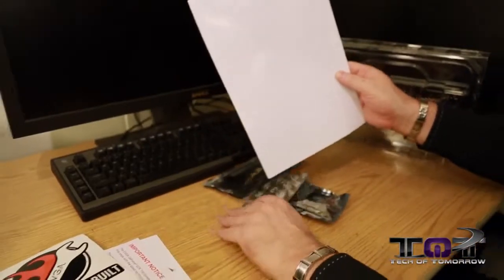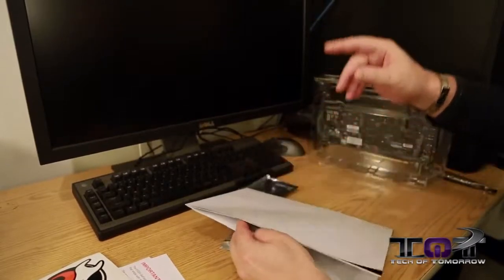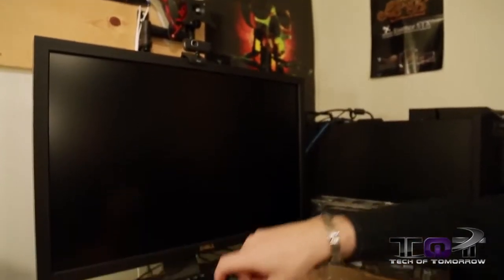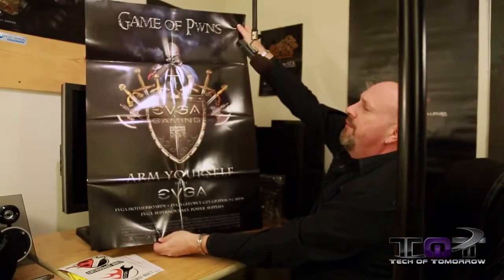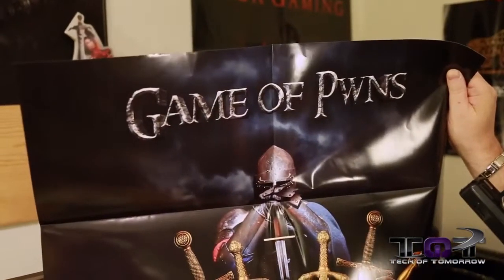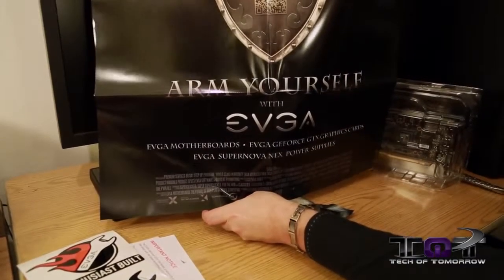We also have a giant-sized poster, which I guarantee is going to be on my wall. If the cameraman angles up, you can see on my wall right now I have my old-school EVGA gaming poster — I'm probably going to have to replace it with this one. We went extra wide here, and for those wondering about our audio setup, you can see that right there. The poster says 'The Game of Pwns,' and down at the bottom it says 'Arm Yourself with EVGA.' So let's fold it back up and move on.